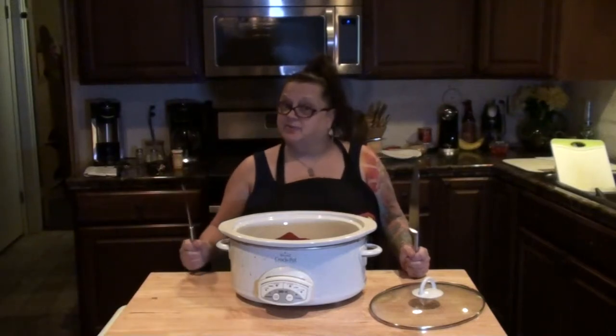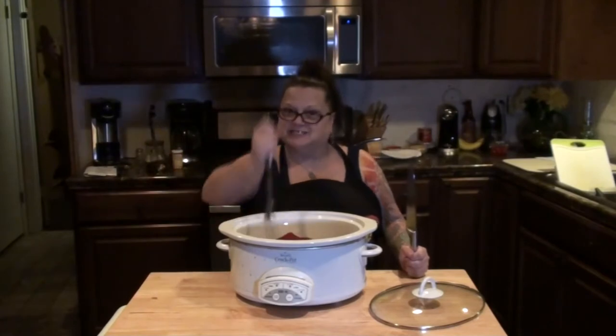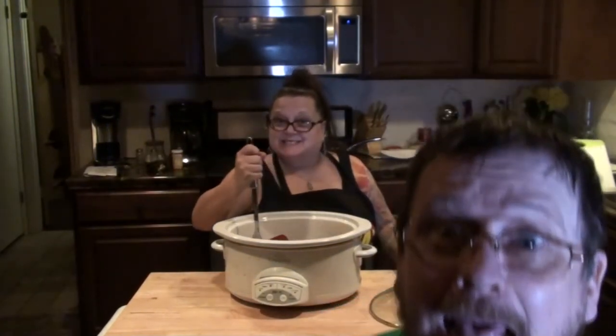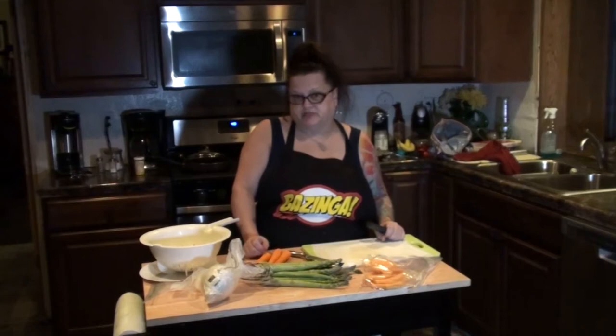Welcome to Nibbling with the Neighbors. Come on in and have a bite. Hello everybody and welcome to another episode of Nibbling with the Neighbors.